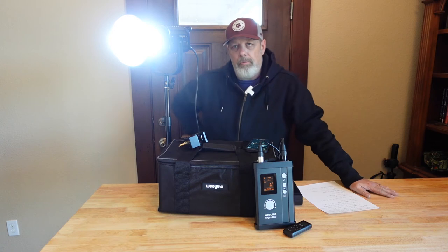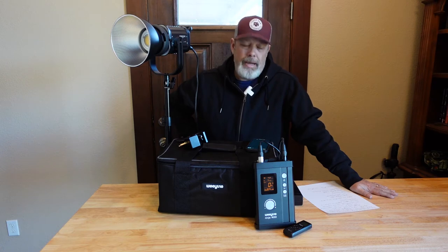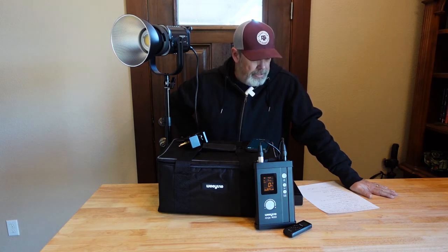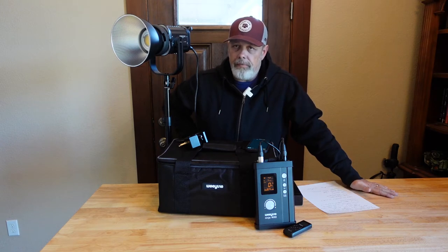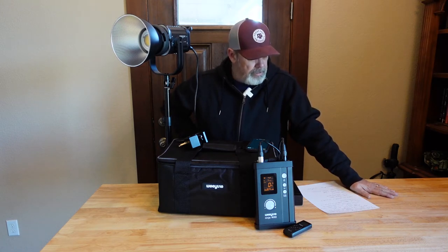Let's talk about how you are able to power the light. I'm going to actually turn off the light for a moment just so you can kind of see the difference. You can power it through an AC adapter that it comes with, or you can use a V-lock battery. So you've got AC or DC power capabilities. It obviously doesn't come with any batteries, but it does come with the AC adapter.